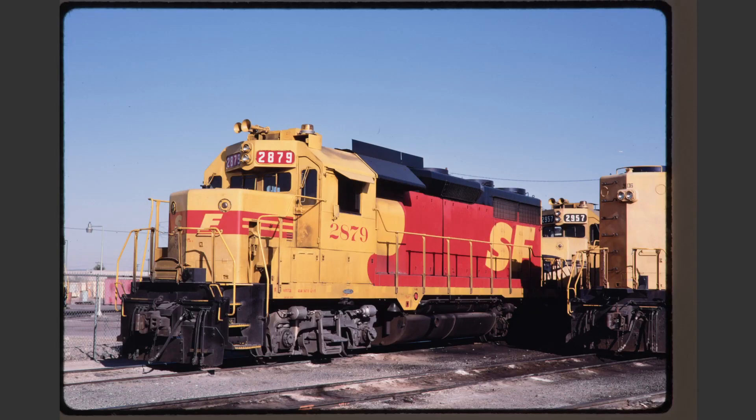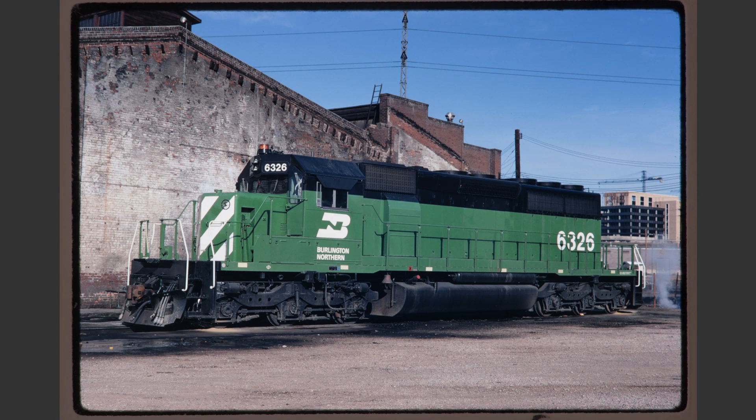Santa Fe 2879 has a few problems. First off, there's a slight tilt to the right, although this is hardly disqualifying. The biggest problem here is that the margin on the right side is much larger than the margin on the left, and we have that locomotive in the foreground which casts a nasty shadow onto the long hood of the 2879. This would not be a shot that collectors would treasure. BN 6326 is a little more broadside than would be customary for a roster shot.